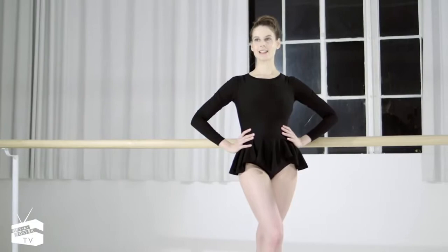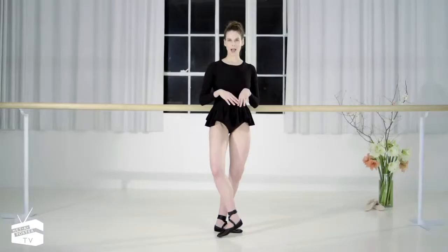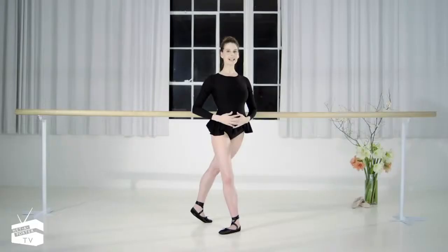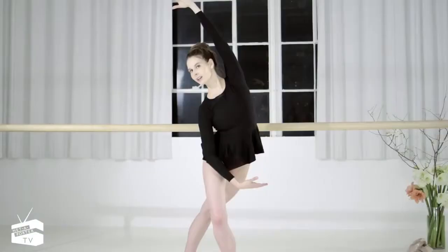Today we'll be doing some of my favorite exercises to sculpt and trim the waist. I'm going to start down with a simple lunge. Keep the neck nice and long, pull it nice and tight through the abs. Bend that front knee, the back knee is straight. Take the opposite arm up and over, really bend.